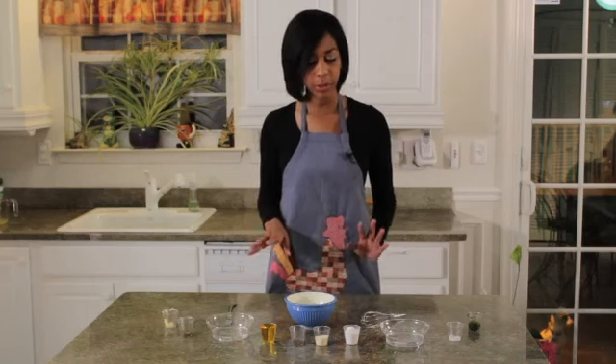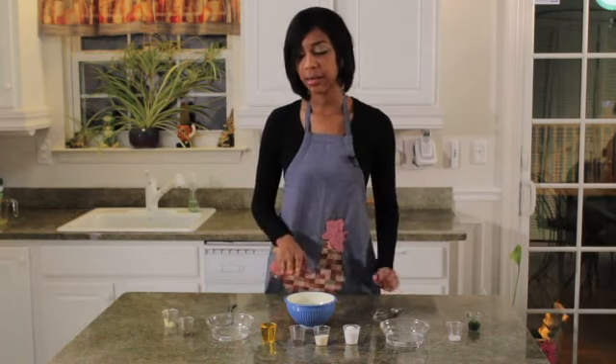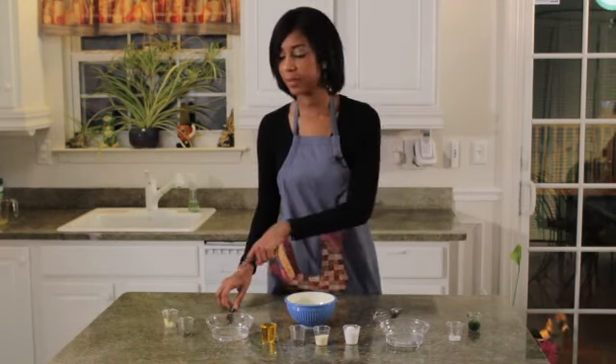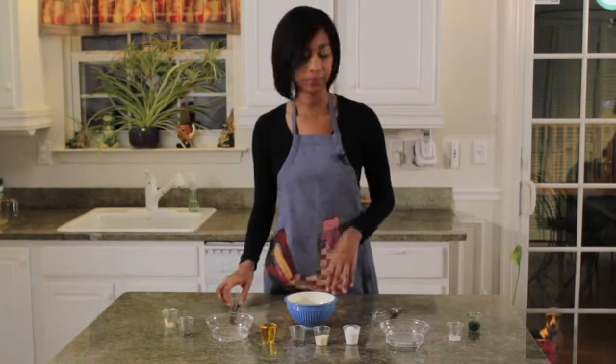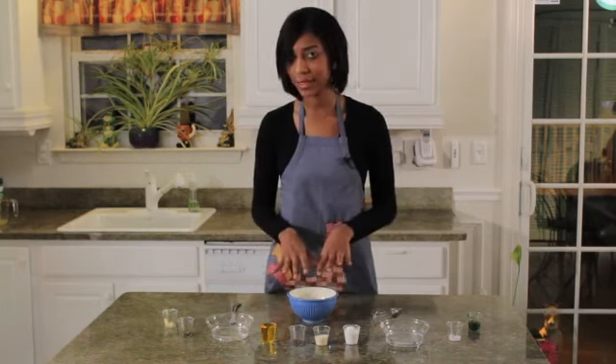In addition to that, we need a few tools, which would be a whisk, a bowl, and something to help you get some of these ingredients out if you need some help. So what I'm going to do is I'm going to add my ingredients right into the bowl.